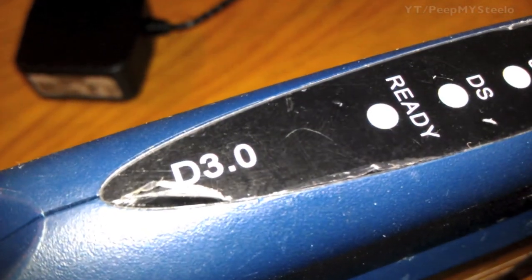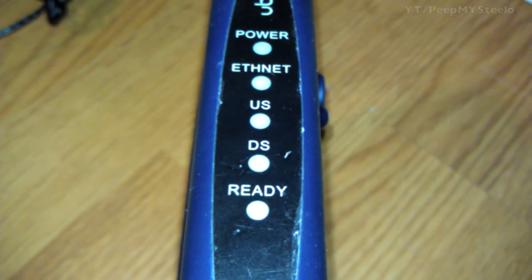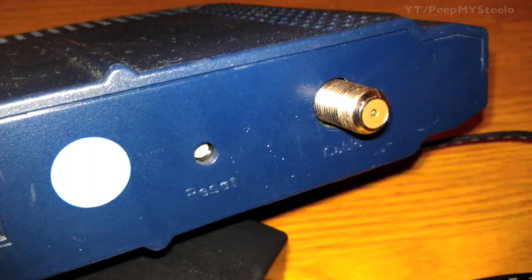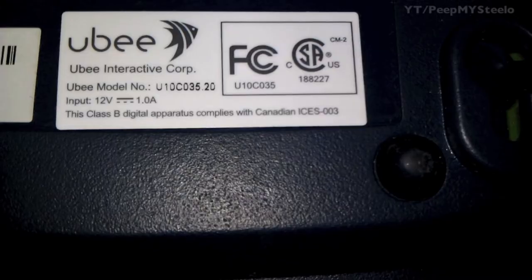It has four downstream and four upstream bonding channels. You can see the different indicators there. In the back you have the AC adapter port, Ethernet port, reset button, and the coaxial cable adapter.